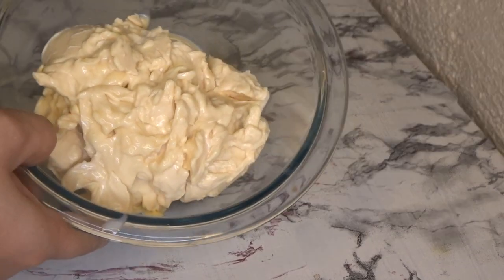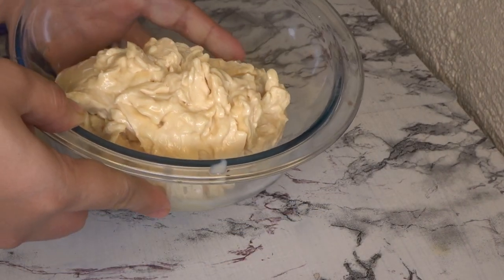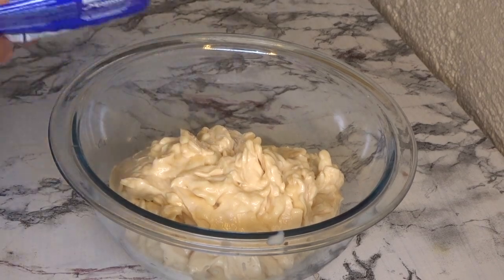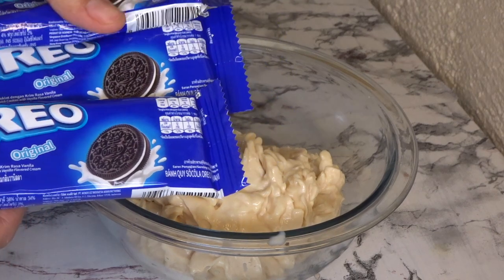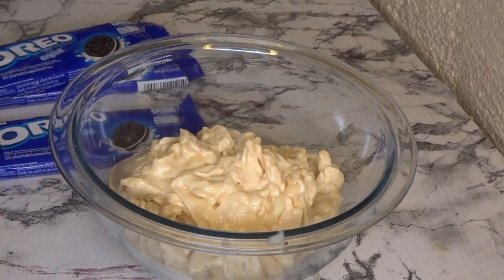Make sure that the Angel Creme de Sada is chilled beforehand. What's great about Creme de Sada is it sets faster — unlike all-purpose cream which needs overnight or at least seven hours, this one can be used after just four hours.